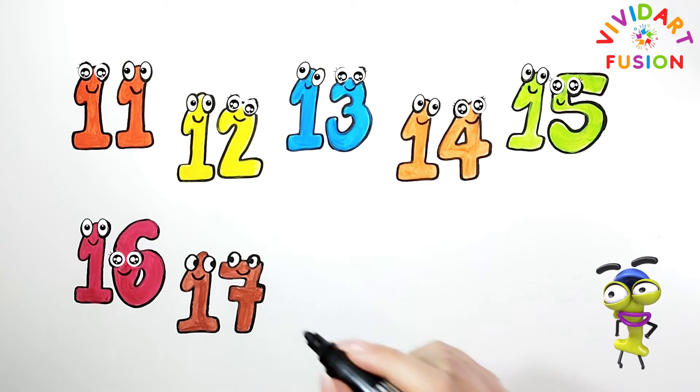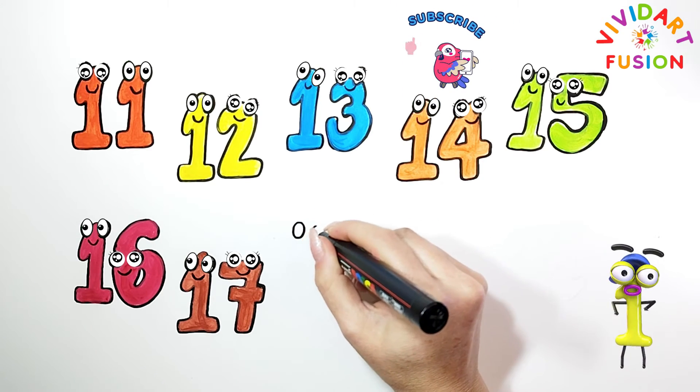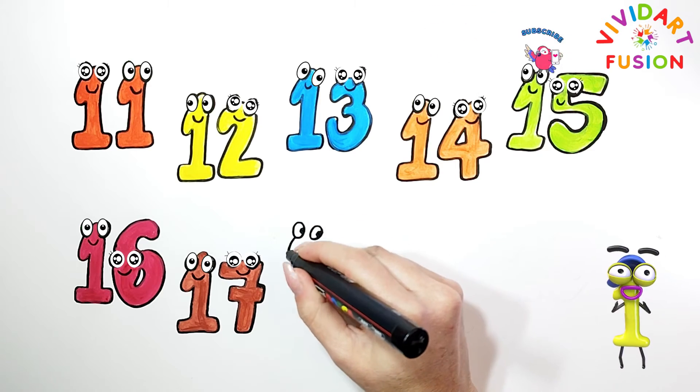The number is 17. We are currently using green. Let's color the number 7. Now, number 18 — we will draw it.